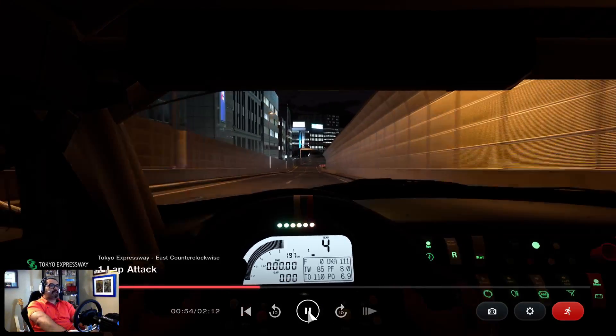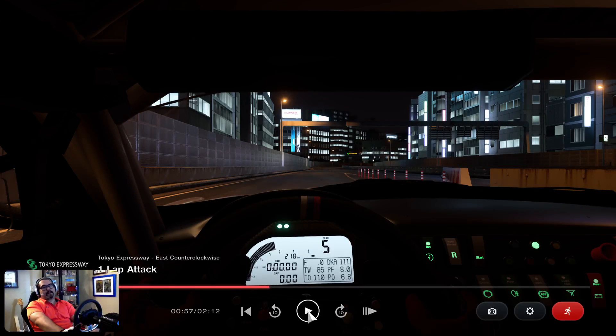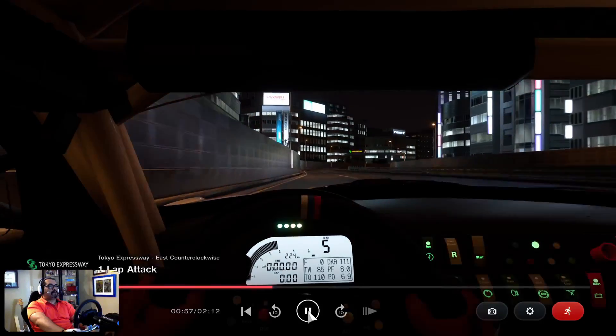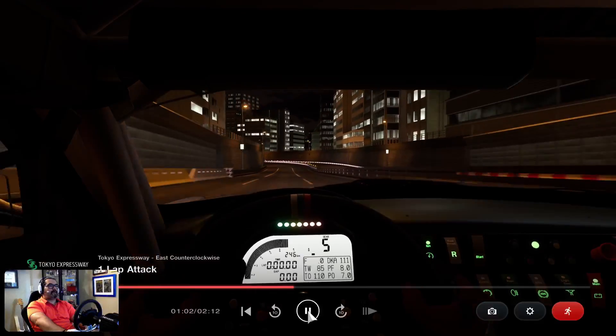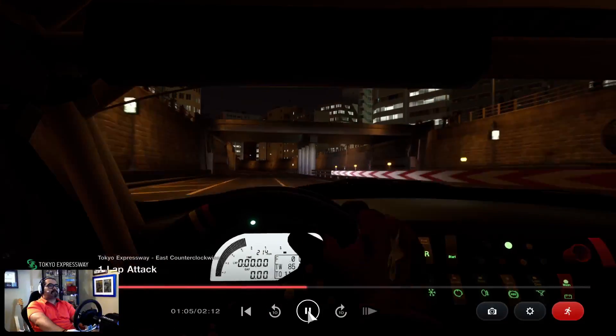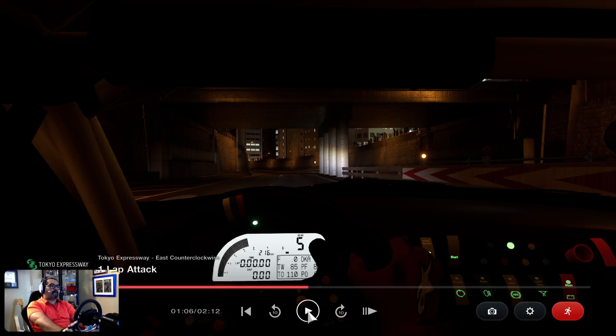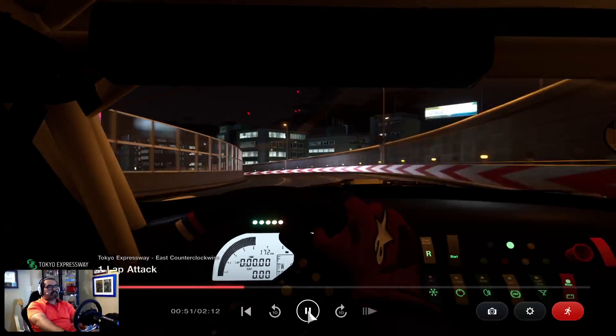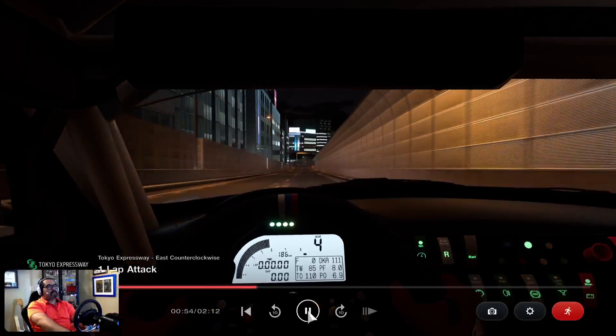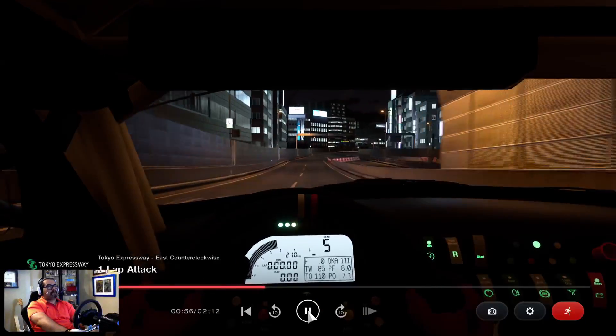Another thing about this track — they want you to do everything at a million miles an hour. For whatever reason, this is just crazy hard. Hopefully this gives you a little knowledge on what to do. Fifth gear, full out. Careful, you'll understeer. I think I just got off the throttle there — so you get off throttle into that corner. Third gear, fourth gear, fifth gear.